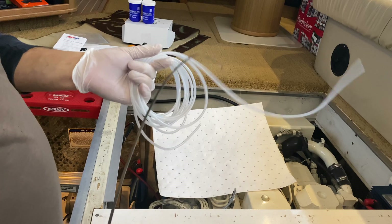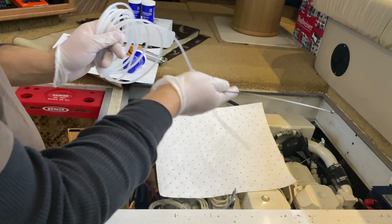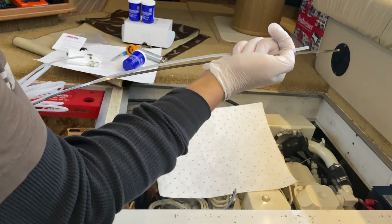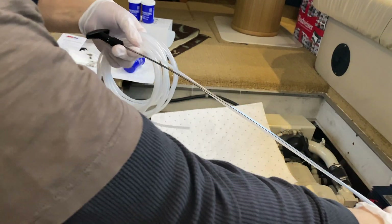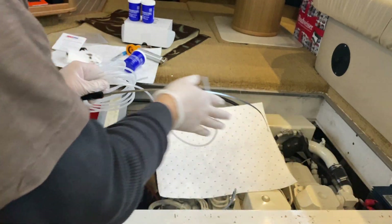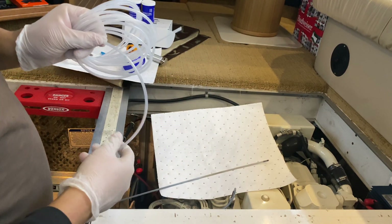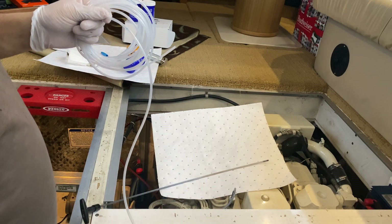The next step is you're going to pull your dipstick out and clean it, and then with your sample tubing, we want the sample tubing about a half inch below the low oil mark. We'll bring it up to the top of the dipstick and mark it. This mark signifies how far we'll stick this tubing down into the dipstick.